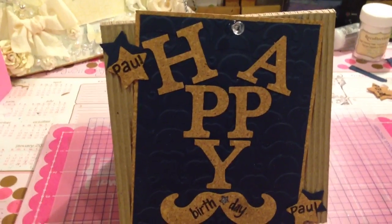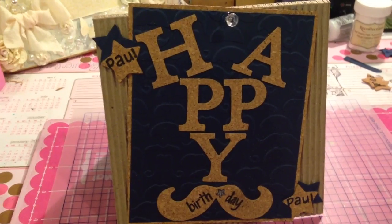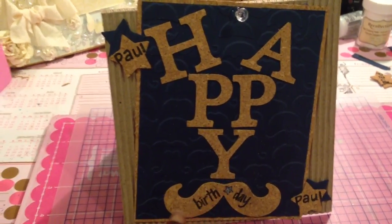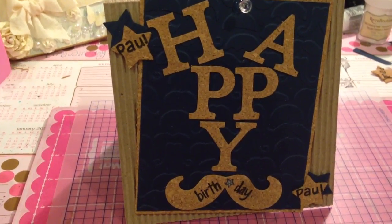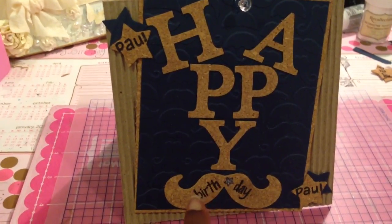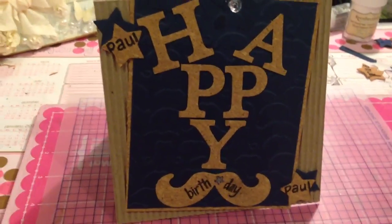So what I did was I bought the corkboard, cut out these letters here using my Stampin' Up letter die, and then I punched this out with another die set that I have. It's by Hero Arts — it's a stamping cut. I did the mustache and the corkboard, then I stamped 'birthday' on here using one of my stamps and I put a little blue glittery heart on the front.